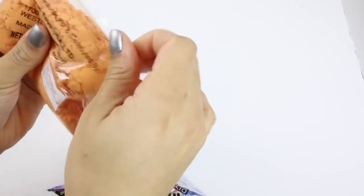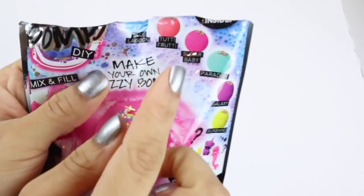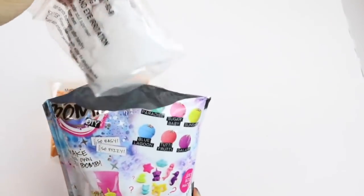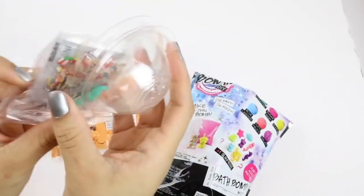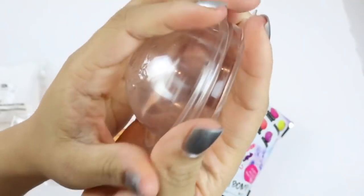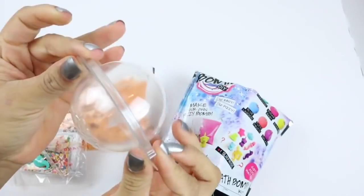These are supposed to smell good - I'll let you guys know how these smell. I think this one is Tutti Frutti. This is my citric acid. Here is the mold - it says Sobomb - and it brings two so we can make our little ball.